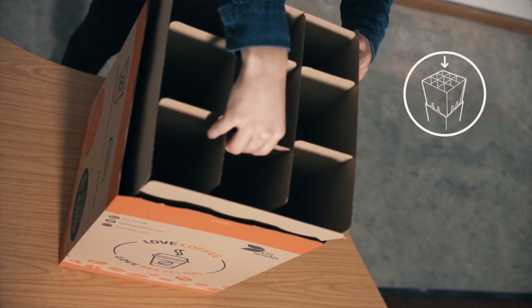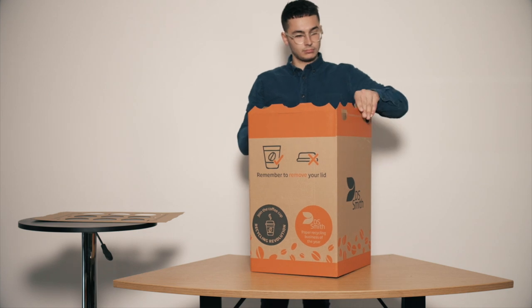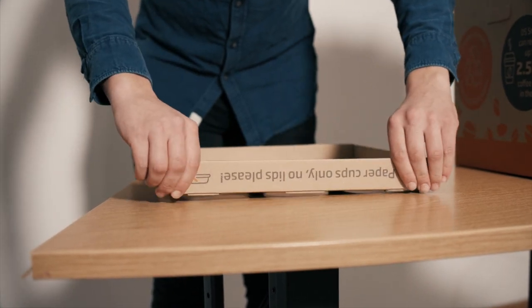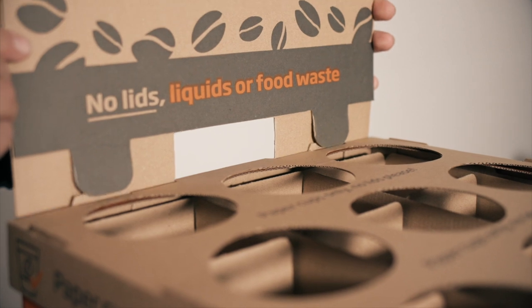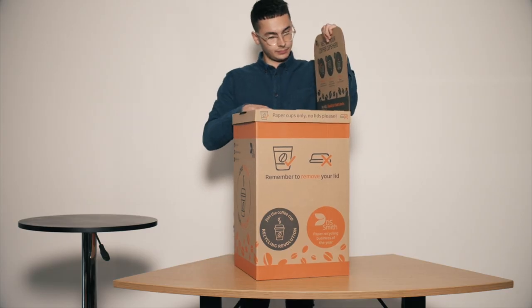Place the divisions inside the box and fold over the flaps on the top. Build the lid by folding each side — make sure you put it on the right way around. The headboard slots indicate the back. Finally, insert the headboard into the slots; the recycling instructions should face forwards.